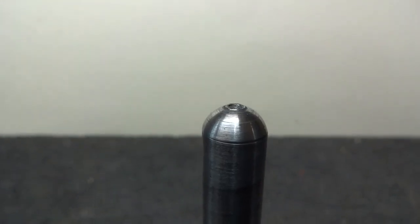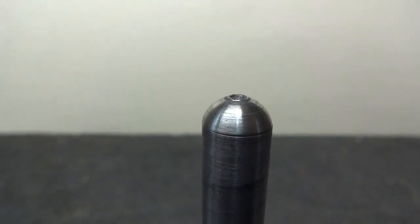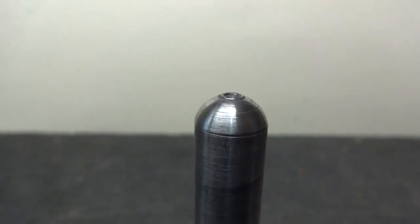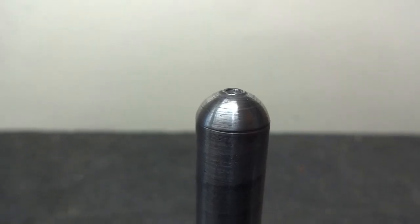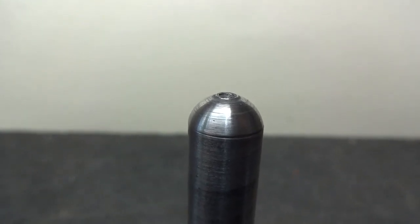Here's a close-up of how the end of the new pin punch looks. You can see I've left a slightly raised portion on top of the ball, and then I put a center drill just a little bit into it — just enough so it centers the ball.